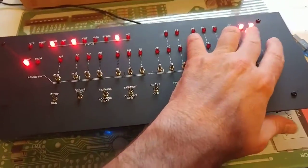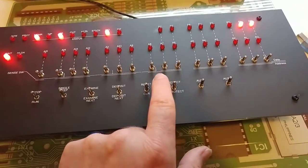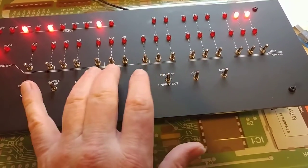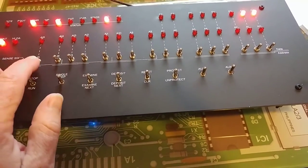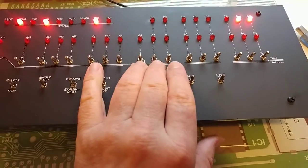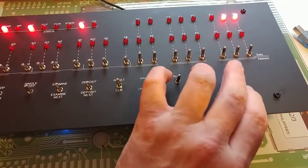Now we have some random data in address zero, but we're going to go ahead and reset that. Let's examine it — address zero has a value of three. If you're not familiar with the Altair, we use an octal numbering system for the address and the data. The address is a 16-bit address broken into groups of three bits, each being an octal value of zero through seven, with one extra bit at the end. For the data we have eight bits: three bits, three bits, and two bits, all octal — so the largest byte value is 377 octal, which equals decimal 255.